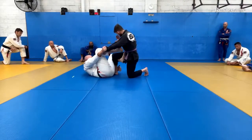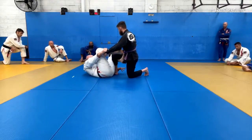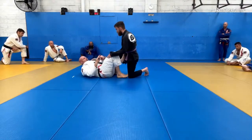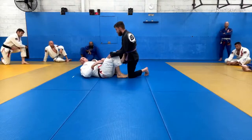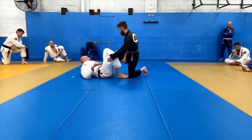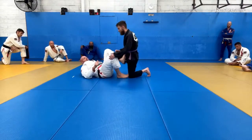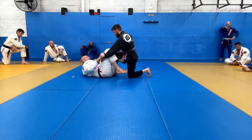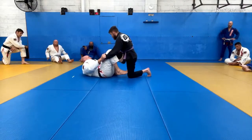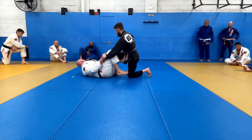The grip is a normal spider guard grip, grabbing the ankle to control the angle. Remember the concept when we do the tilt sweep — my goal is to twist his ankle around my hip, using pressure with my knee to do the sweep. If his leg is straight it gives him good base, but if I can peel his foot out and get him onto his toes while doing the sweep, that's going to be really helpful.